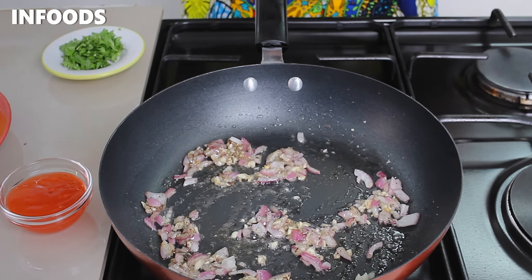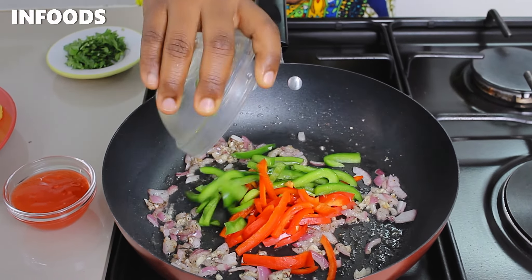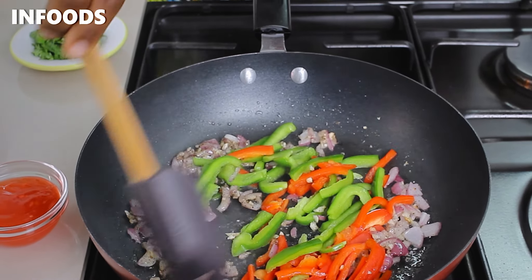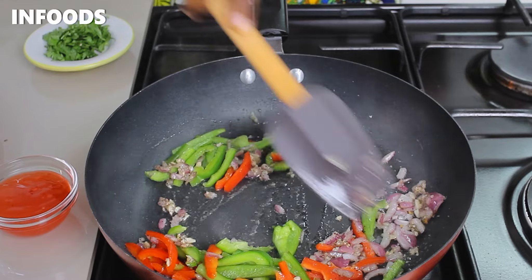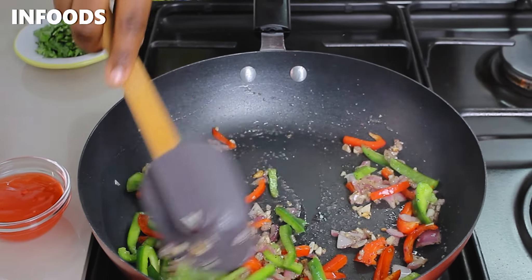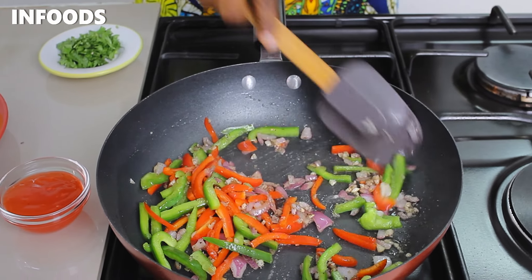At this point, add in some red and green capsicum. You can use whichever capsicum you have in the house, but I'd recommend looking for either red or yellow capsicum, because the red capsicum adds a very nice sweetness to your fries.